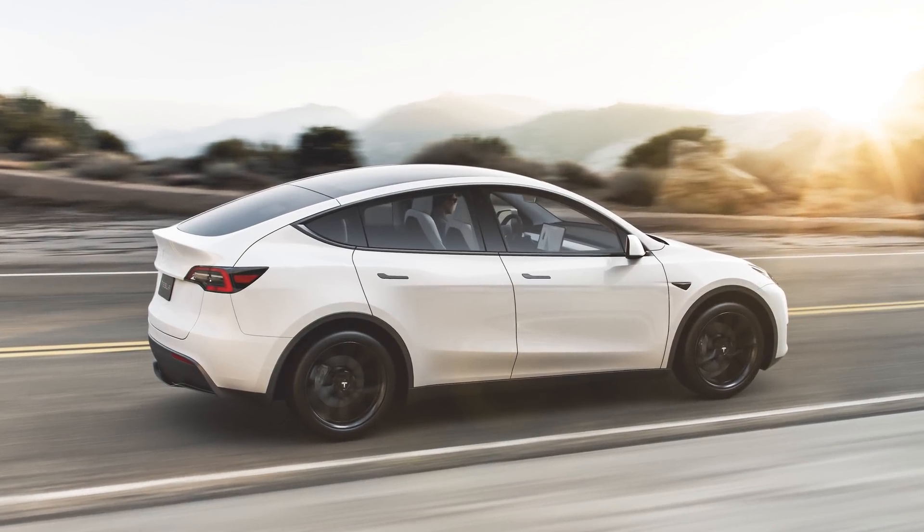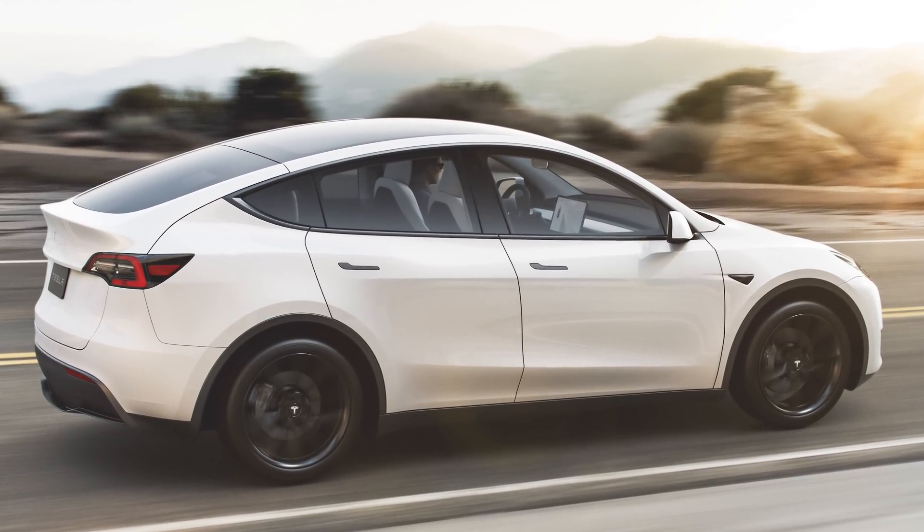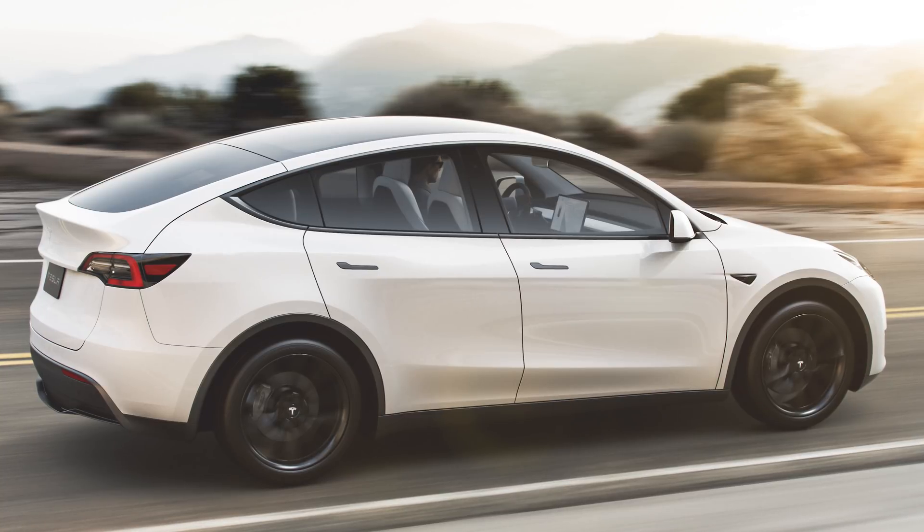Munro recognizes Tesla will continue to refine these things as production ramps up, saying: 'All in all, not bad, still not as good as what I'd like to see,' adding, 'for an early stage product, this is pretty good.'